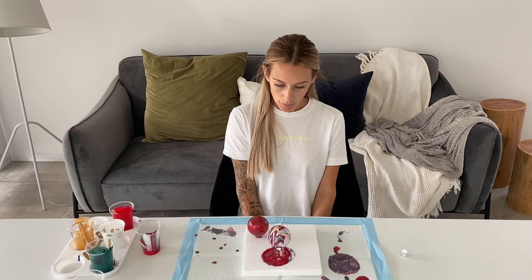I'll let them dry now. I'll take a video once they're all done and put back together. Thank you for watching and please remember to subscribe — I'll probably come back and do some more baubles, maybe in different colours.